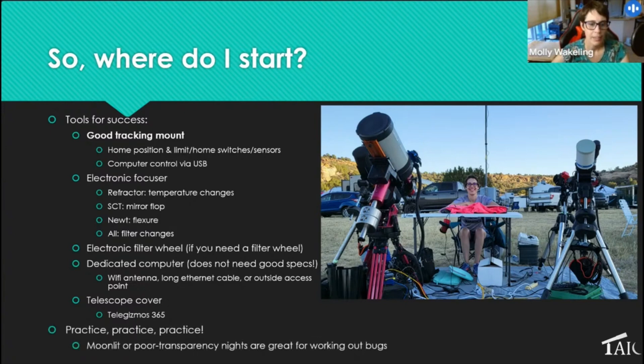Lots and lots of practice is essential. Moonlit and poor-transparency nights are great times to work out bugs like guiding parameters. I don't actually align my mounts — I use plate solving to get on target, so I don't spend time on alignment models. Practice making sure everything in your sequence makes sense: double-check that meridian flips happen when expected, put error-checking in the NINA sequence so it can recover overnight. When I was in California I could iterate every clear night until reaching a steady state. I still occasionally wake up in a panic thinking I hear rain or the mount slewing oddly, but I've never had a true disaster.